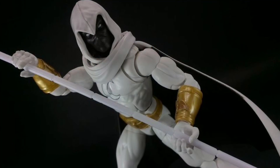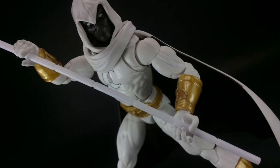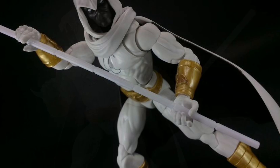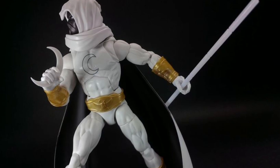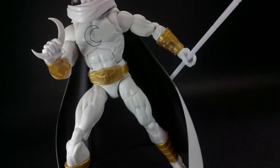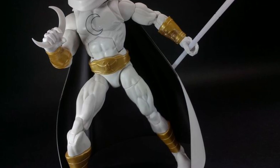I'm more interested in Moon Knight because I'm probably going to get this figure. We know it's a simple repaint of pretty much the Walgreens Moon Knight, but I've said this before — that Moon Knight figure that came out years ago, the Walgreens exclusive, which I have, is probably one of the best Marvel Legends figures.